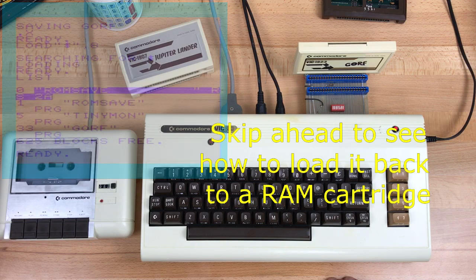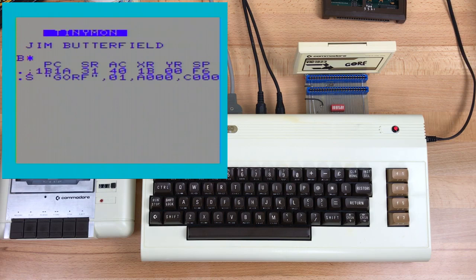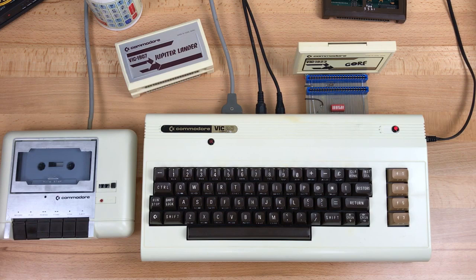So now all you have to do is take the cartridge out, plug in a RAM expansion cartridge, and load it back up. Now let's try to do the same thing to tape. Tape is device 1, and address range A000. Press record and play on tape. And that's it — the tape counter only moves six digits. All it does is save the file header to tape and then stop the motor. So we need another method to save it to tape.